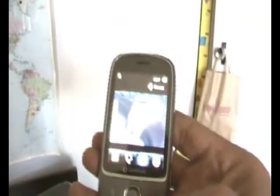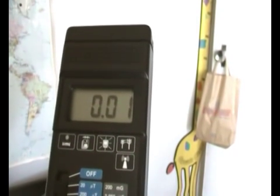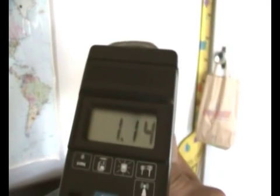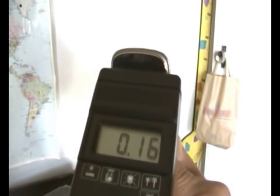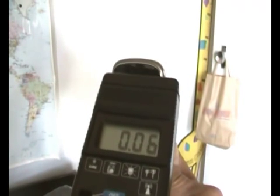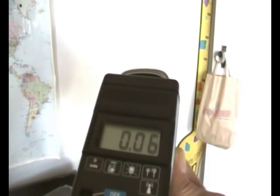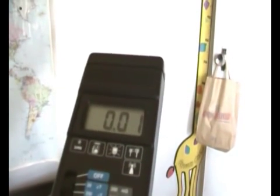Now we have the Samsung. We make sure it's back to zero or 0.1 — the reason it's showing that is the electromagnetic field within the room. The highest reading there was 1.25 on the Samsung, with a minimum reading of 0.03. That's quite a bit of difference between that and the Blackberry. It's not about the name brands — it's basically the components inside the phones themselves that vary quite a bit.